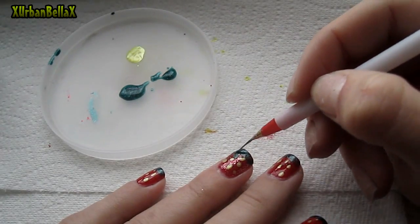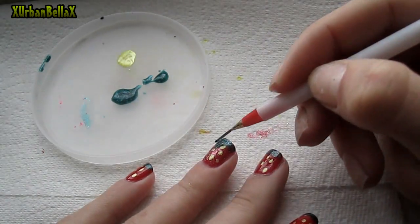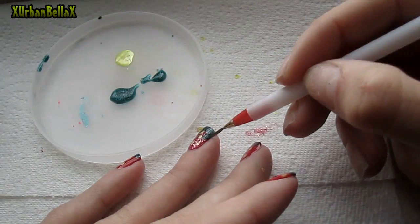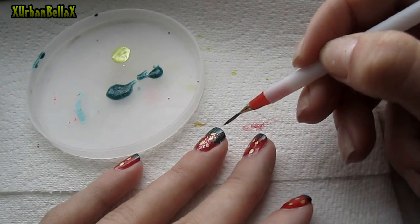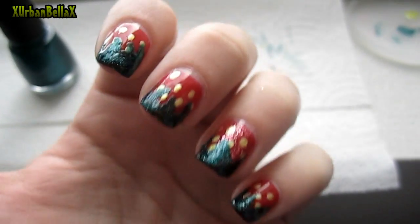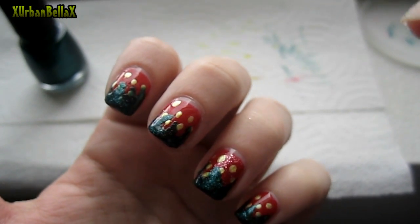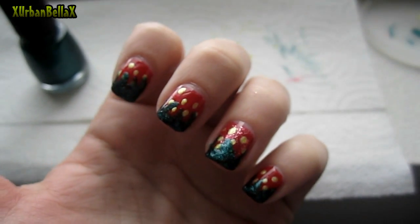I apologize that you can't really see the details too well, but believe me it's pretty simple. In just a second you'll see what they look like. So this is what your little nail design should look like when you're done — basically at the end it's just like little flames, even though it's supposed to be little leaves or branches.